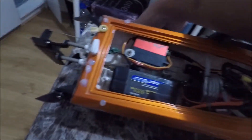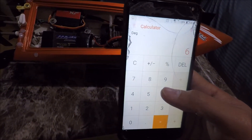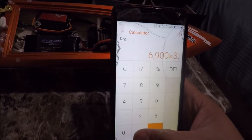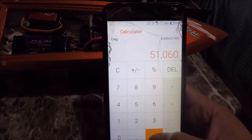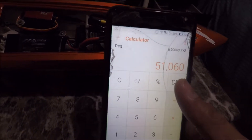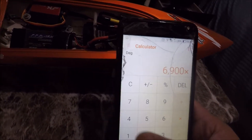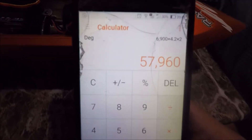As we can see, if we calculate it, it will have an RPM equivalent to more than 50,000. So this is 6900 KV times 3.7 volts times 2 cells — that's going to give us 51,000 RPM at max throttle. With a fully charged battery, it becomes 6900 times 4.2 volts times 2 cells, producing a whopping 57,000 RPM.